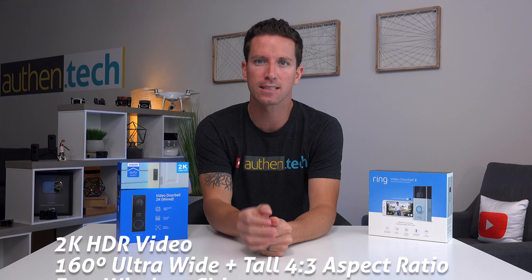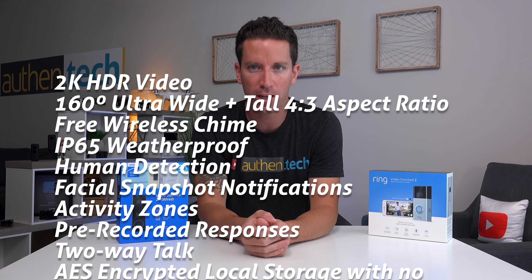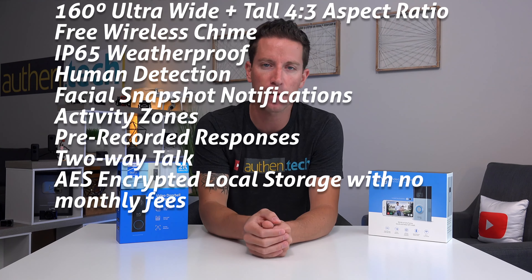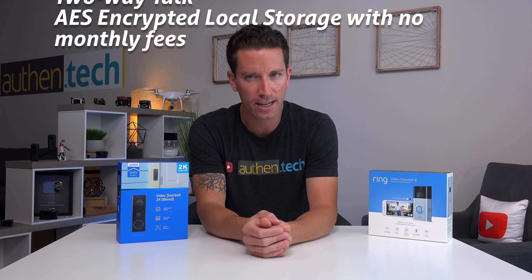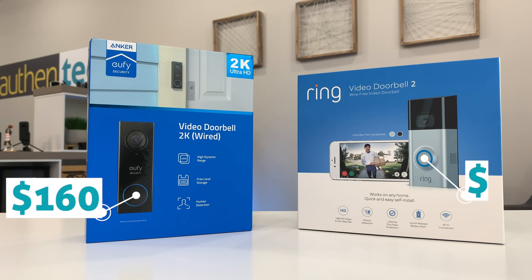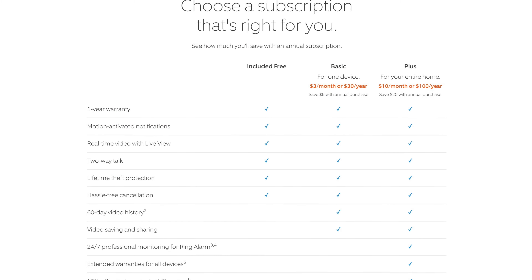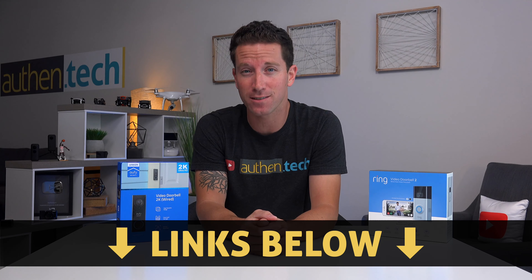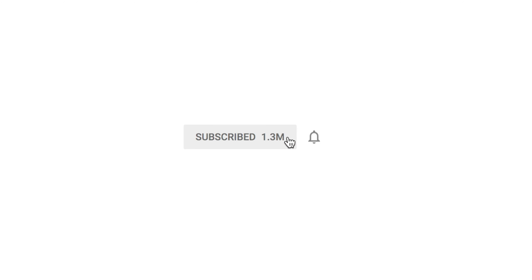Here's how it breaks down. The Eufy doorbell gives you 2K HDR video, ultra-wide and tall aspect ratio, a free wireless electronic chime, weatherproofing, human detection, facial snapshot notifications, activity zones, pre-recorded responses, two-way talk, and local storage with no hidden monthly fees — all for $160 on Amazon Prime. Comparing to the Ring 2 starting at $200, after that 30-day trial, viewing past events will cost you a minimum $30 a year or up to $100 a year. I think the Eufy doorbell is a pretty sweet deal. Check the links below for more info and pricing. Thanks for watching and consider getting notified on my future tech reviews — until next time, stay snazzy.